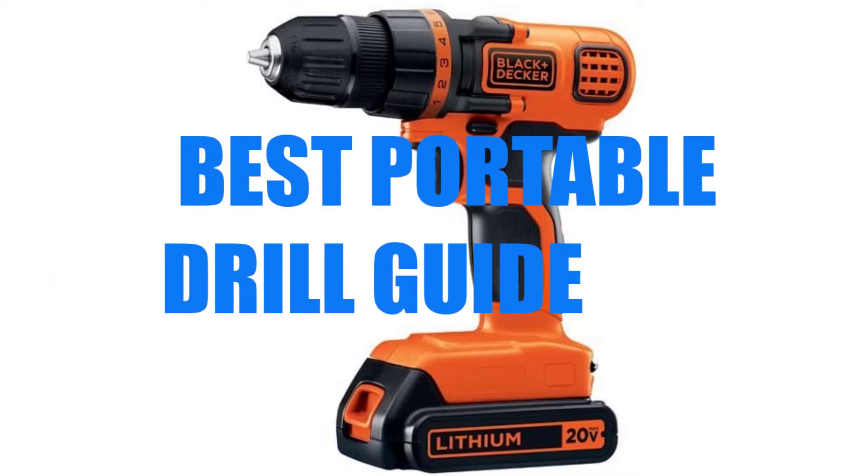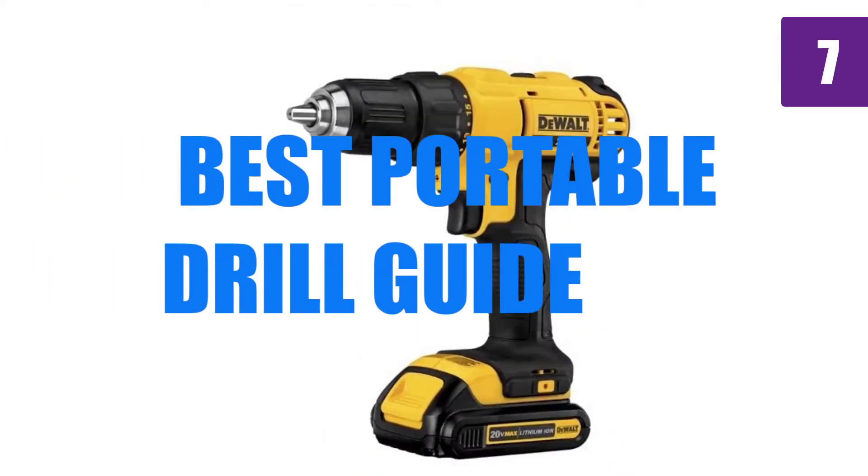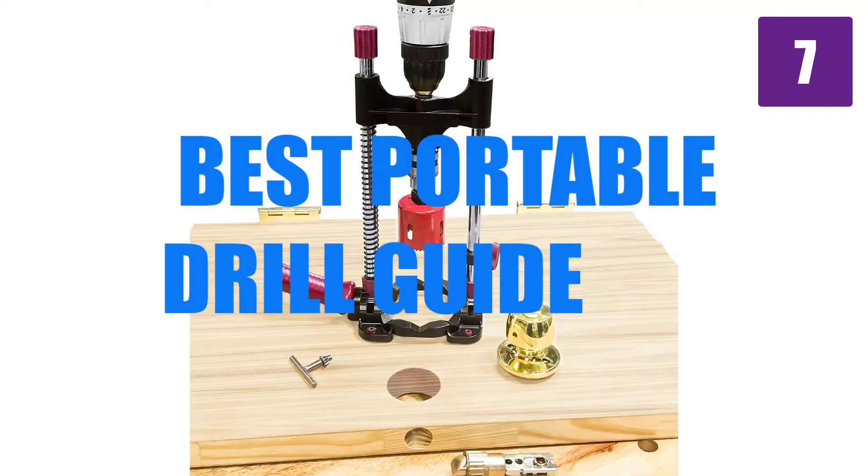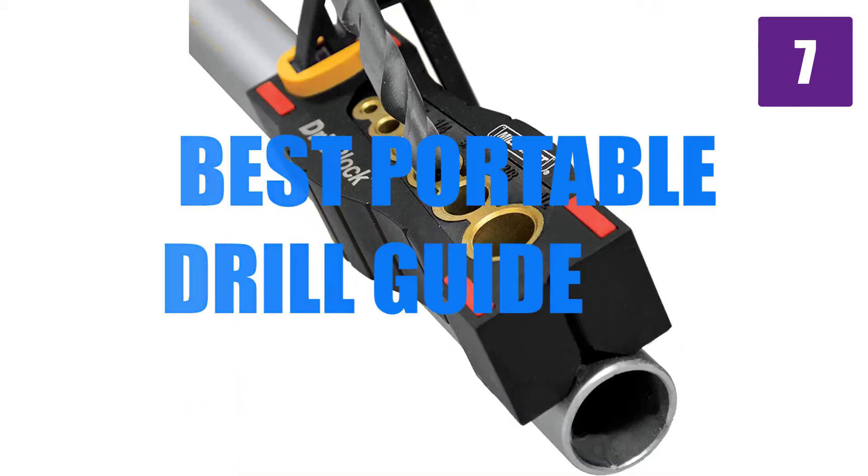Are you looking for the best portable drill guide? Here we will break down the top 7 best portable drill guides on the market. We have included links in the description for each product mentioned, so make sure you check those out to see which one is in your budget range.